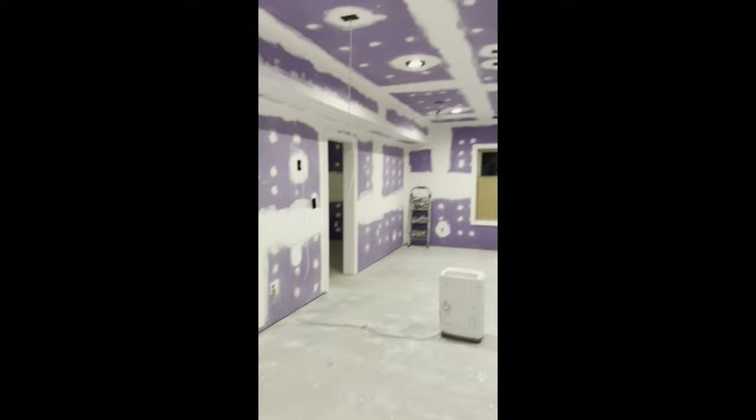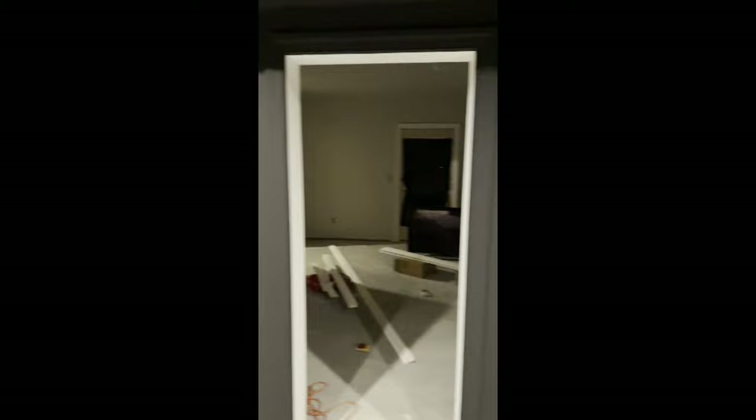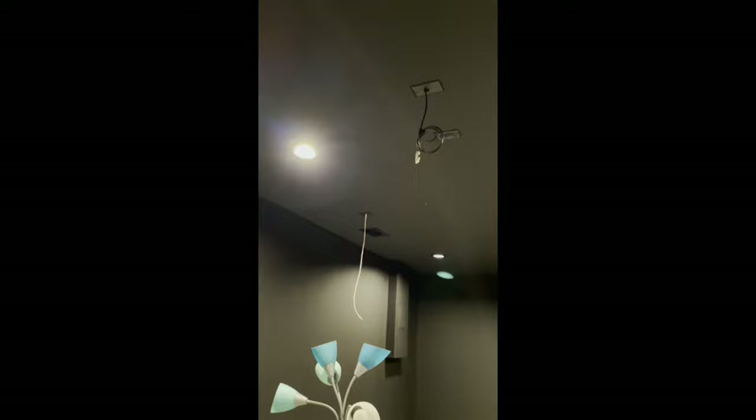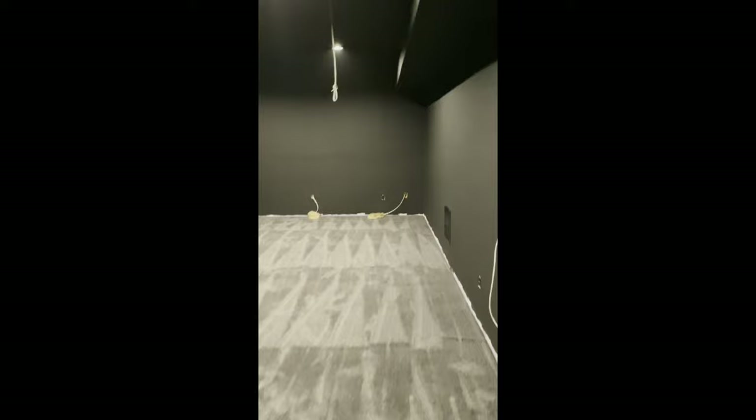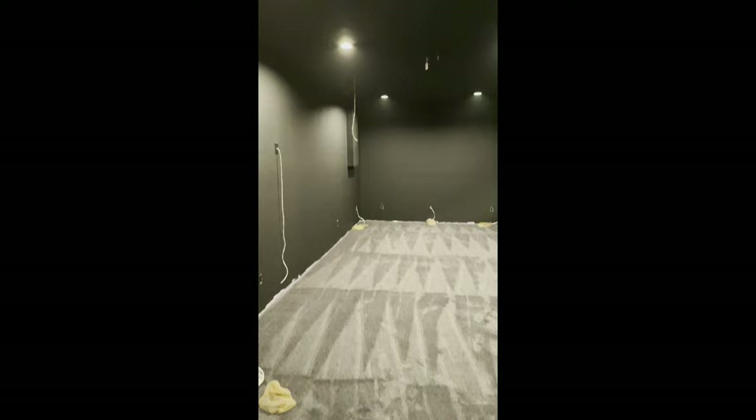The drywall is Gold Bond 5/8-inch Purple XP. Behind it, between the studs and through the joists, is Rockwool insulation — this helped reduce sound transfer from this room to the rest of the house. No matter what I did though, the bass from the PB-4000 travels. Those highs and mids are largely contained, but the lower frequencies can be heard two floors up. Fortunately my wife doesn't mind it during the day, but at night I obviously have to dial it back.